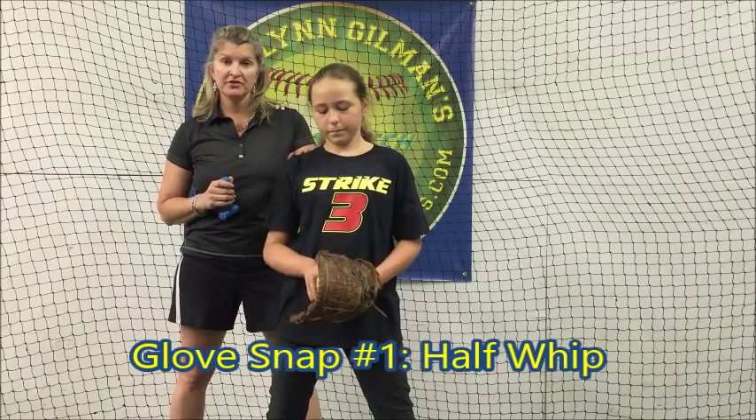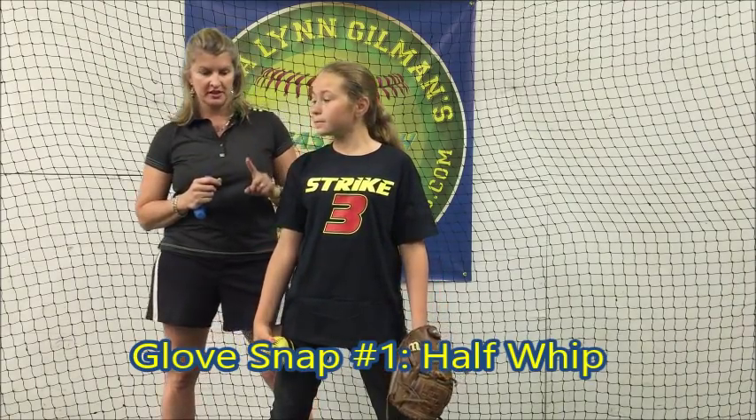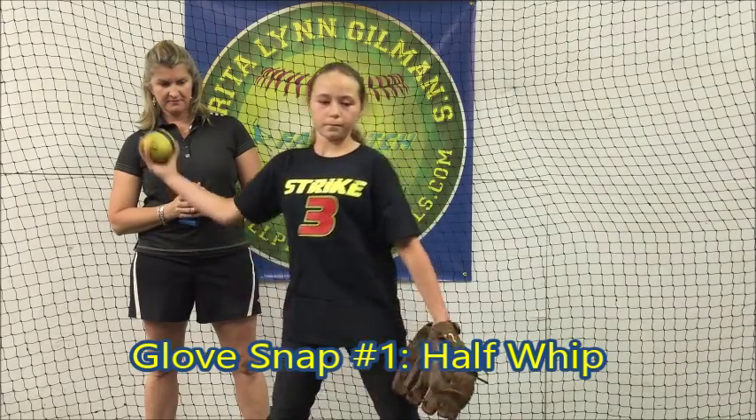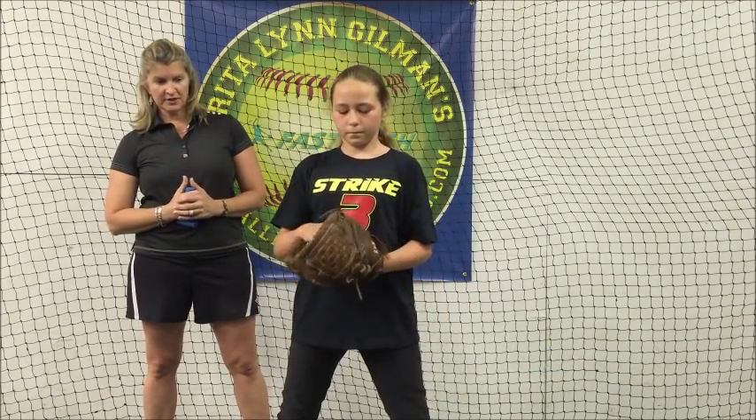After the wrist snapper, we follow with half whips into our glove — our first glove snap. We want to make these as loud as possible.